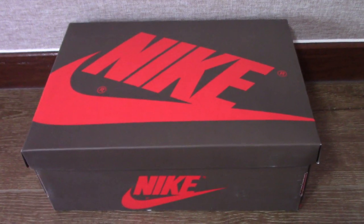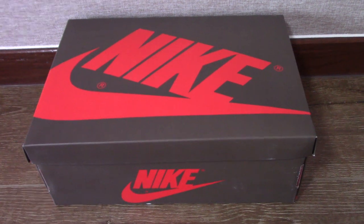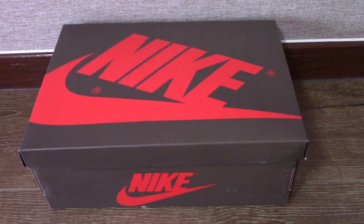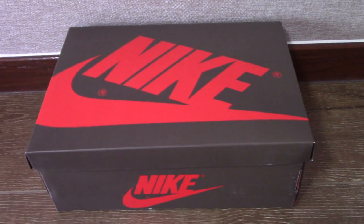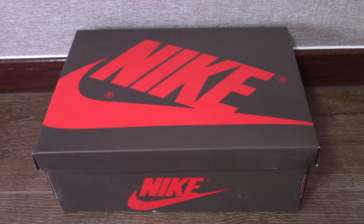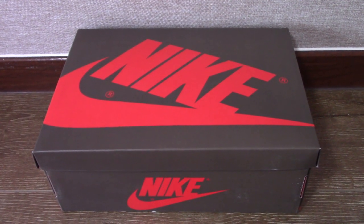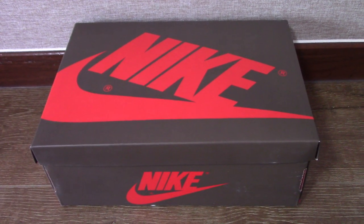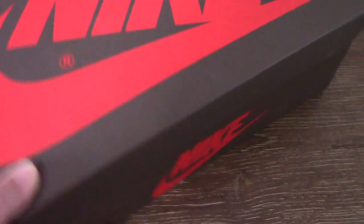Hey YouTube, what's going on? So today this is another new review of new shoes. Normally you can see each other one shoe box is the black with red Nike on the shoe box, but today it's different — it's the brown colorway. So this is very special for this one.